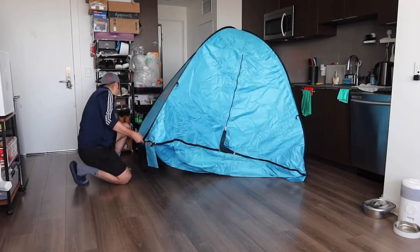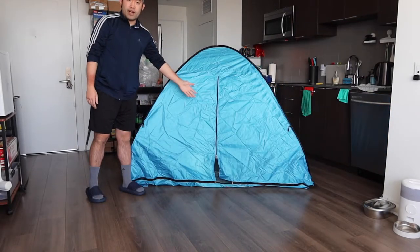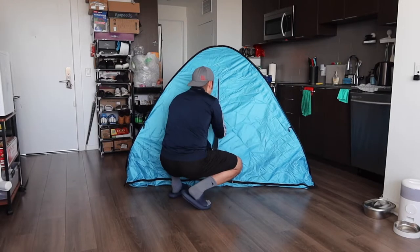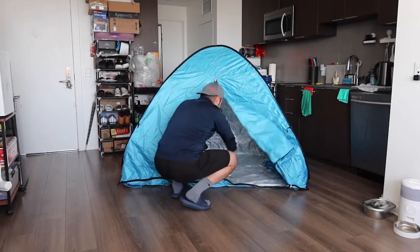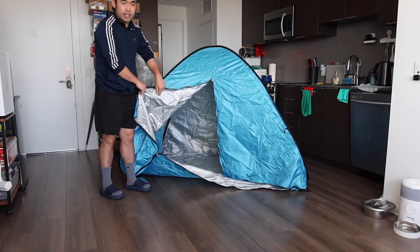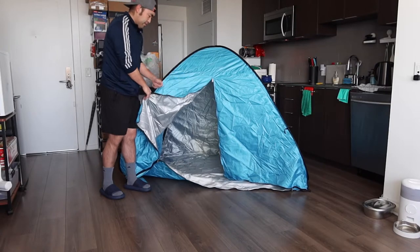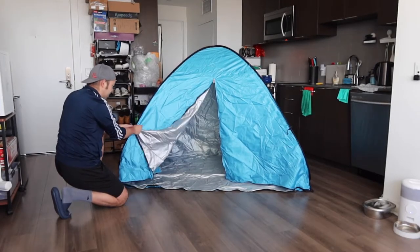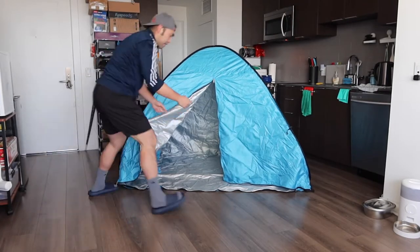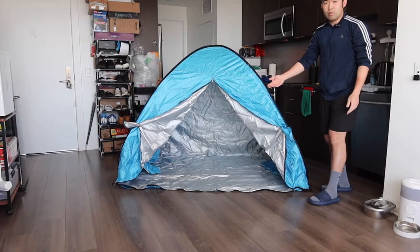There's one sandbag pocket here and one in the back corner, and I believe there are two more on the other side. On the front there's an opening so you can go inside. Inside the material they have insulation to keep you warm when you use it. On the side there's an option to tie the door open if you want, and the same on the other side, so you can get some fresh air.